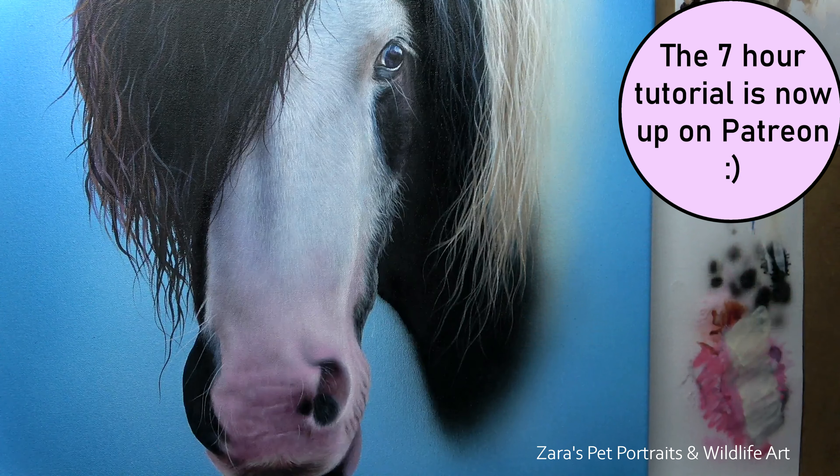A good way to judge whether your contrast is accurate is to take a photograph of your painting, turn it black and white, and compare it to your reference photo also in black and white. If your highlights need to be brighter, you can make those changes easily. Quite often we haven't gone dark enough because we're worried about not being able to lighten it again. But with acrylics, as long as that layer is dry, we can just carry on building up layers and lighten it back up if needed.